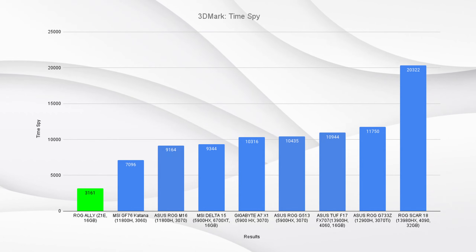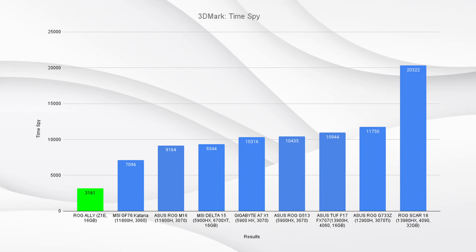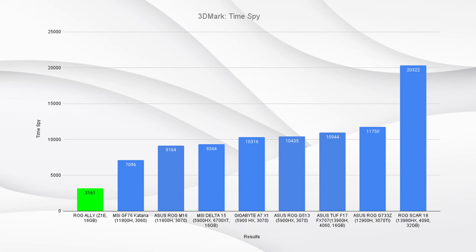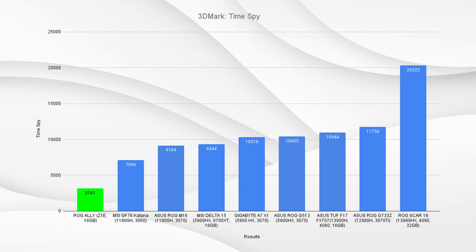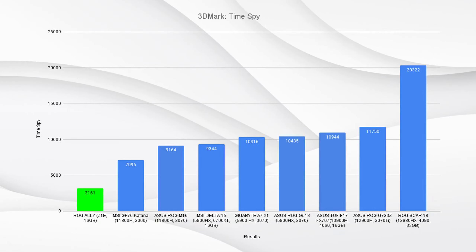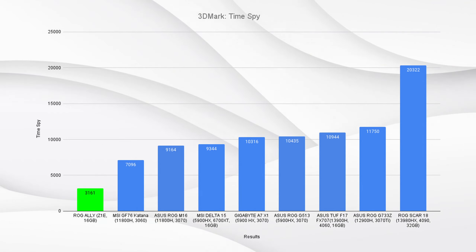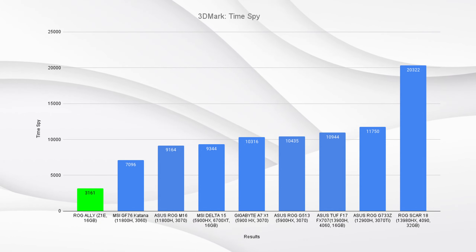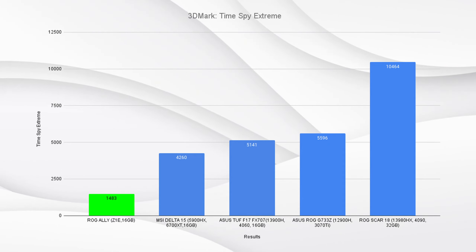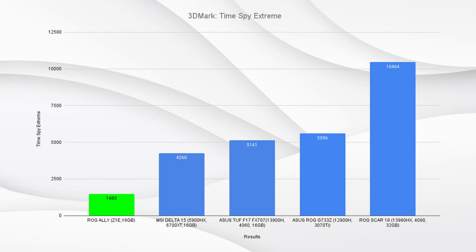On 3DMark Time Spy we got a score of 3161. This is very unfair on the ROG Ally because we're comparing it to devices with dedicated GPUs and CPUs, versus an APU with 12 compute units. Time Spy isn't well-optimized for APUs — it really looks for dedicated RAM. I still ran it for record-keeping purposes. Time Spy Extreme came in at 1483. I need proper comparators like the Steam Deck and Lenovo Legion Go for fair results, but the data is there for future comparison.